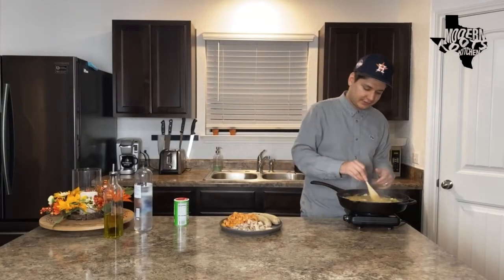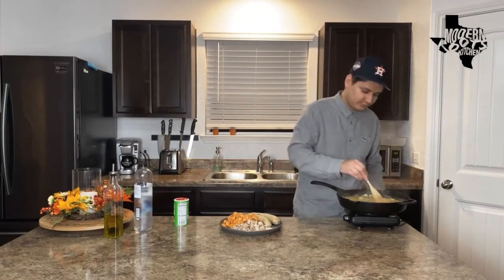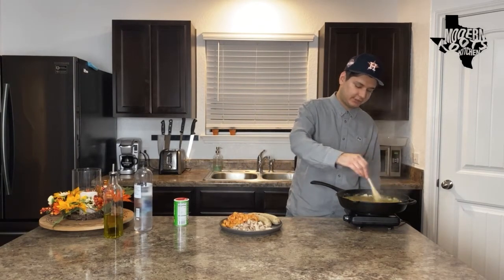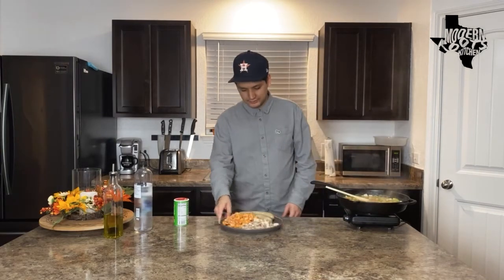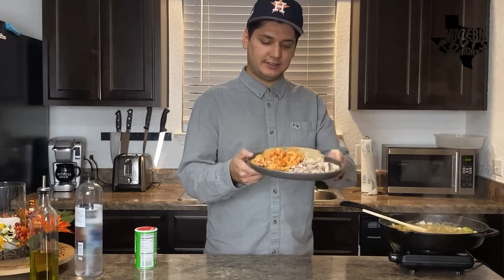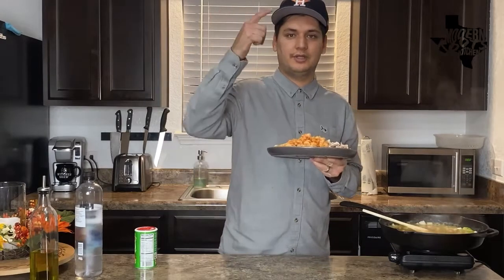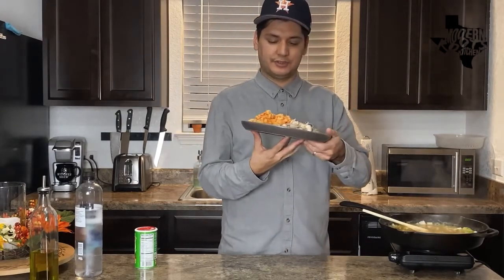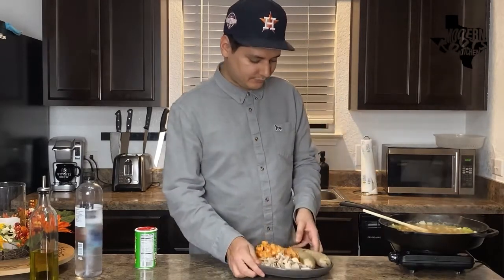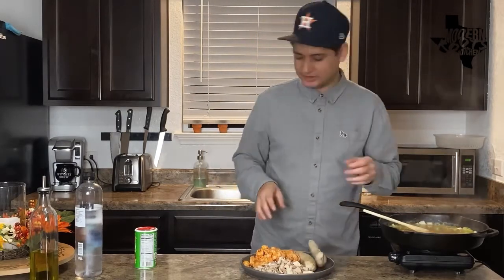We got a nice thick gravy going on here — I'm going to lower our heat back down. You could totally stop right here and have this bomb gravy for some mashed potatoes or chicken, but we're going to keep going and add some meat. I have some dark meat chicken diced up, some crawfish tails — I freaking love crawfish, I did a crawfish boil episode before, I'll link it in the description. And I have some boudin sausage right here — this is a sausage made from chicken livers and rice and all kinds of deliciousness.